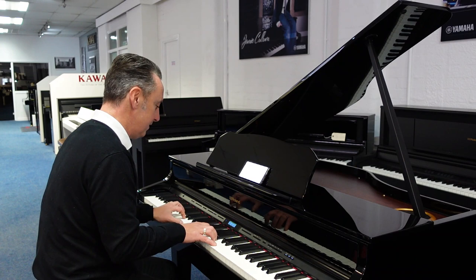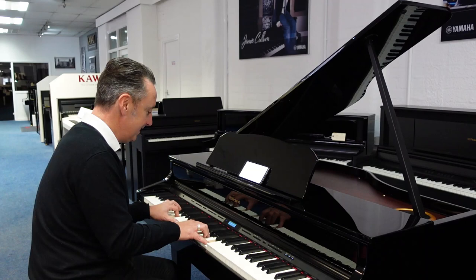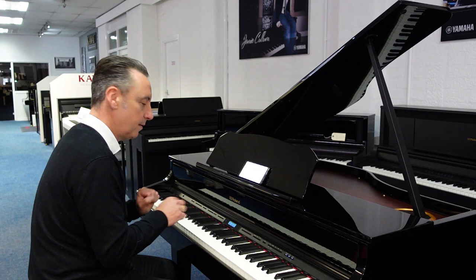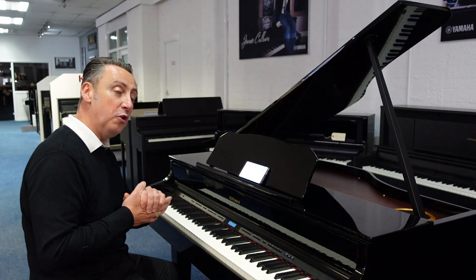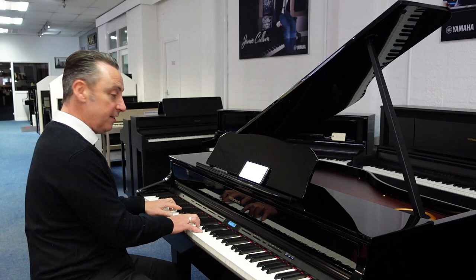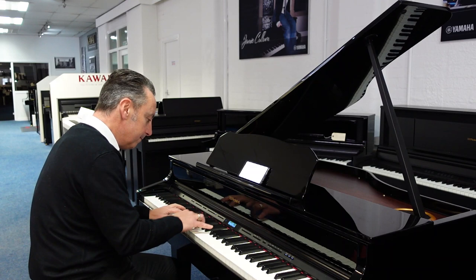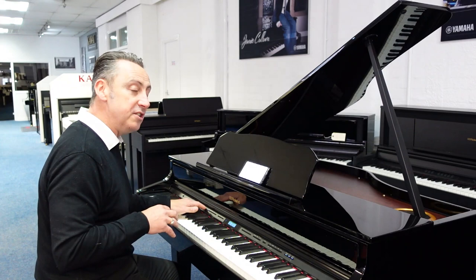This is a lovely string sound — that's holding on because I'm holding it down with the sustain pedal. So sounds that don't naturally fade away, it holds on, which is another good feature. Other sounds like guitar — this is a nylon string — brilliant.